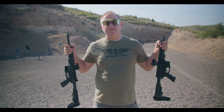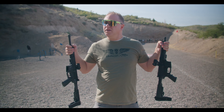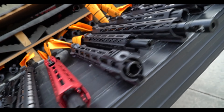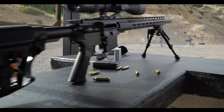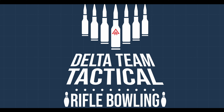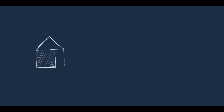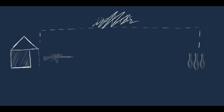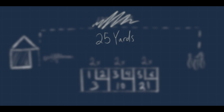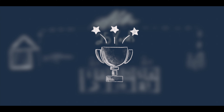Welcome to this episode of Rifle Bowling! The rules are simple: two shooters will shoot at 100 yards at three sets of ten bowling pins. There'll be two shots per frame, scores will be totaled using bowling scoring, and a victor will be crowned.